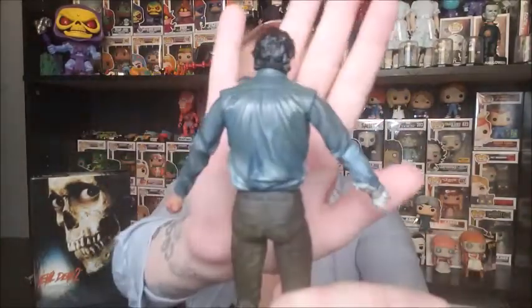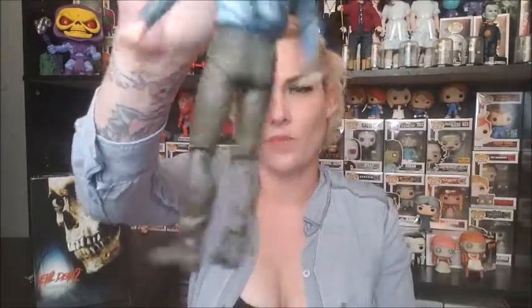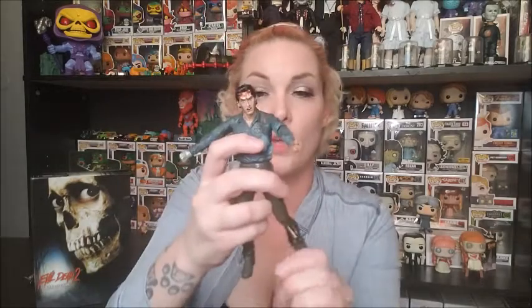Now for NECA we have to check our points of articulation. We can twist the head, we are able to move the arms on ball joints. My arms are stiff on this guy so I'm not gonna press him too much. Typical movement that you find in your NECA figures, though I find this guy might have a little less movement than some of the ones we have.